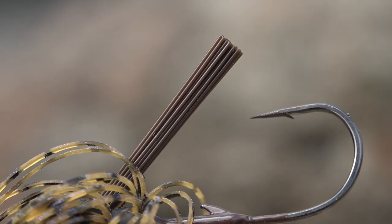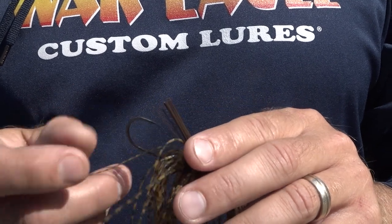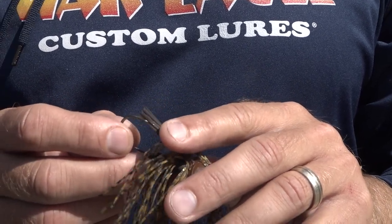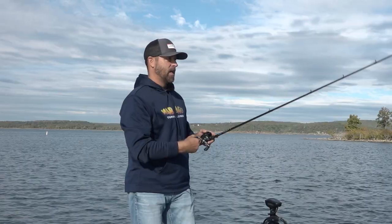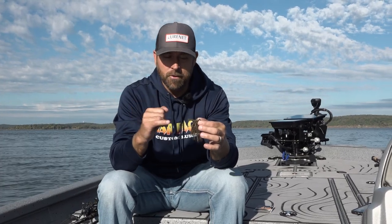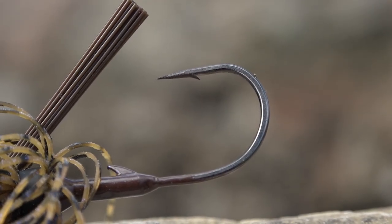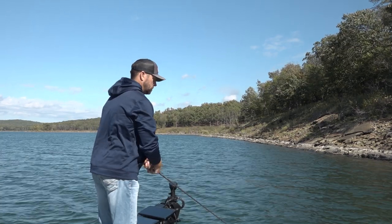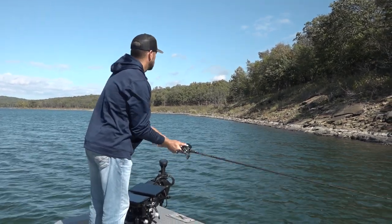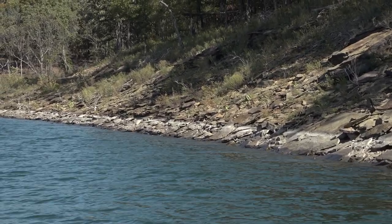Another great feature is the weed guard here. It's really soft — not too soft so you're getting hung if it gets in a brush pile, but soft enough that it's not going to impede that fish and get a good hook up. My favorite feature might just be the hook itself. It's a medium gauge wire, not too thin, not too thick. So when you make that long bomb cast, you're fishing a flat and you get a fish right as it hits the bottom and you pull into a hook set, this super sharp medium wire hook is going to penetrate that fish with ease.